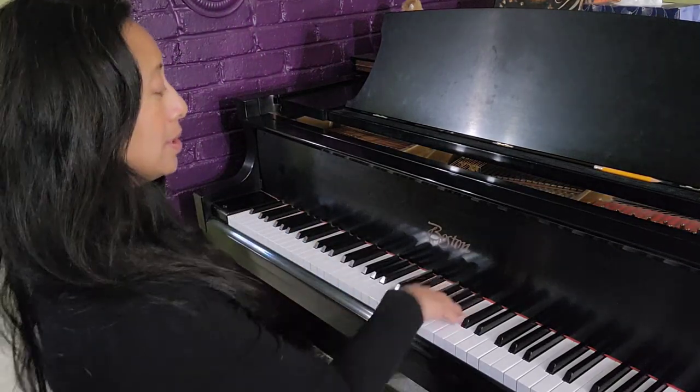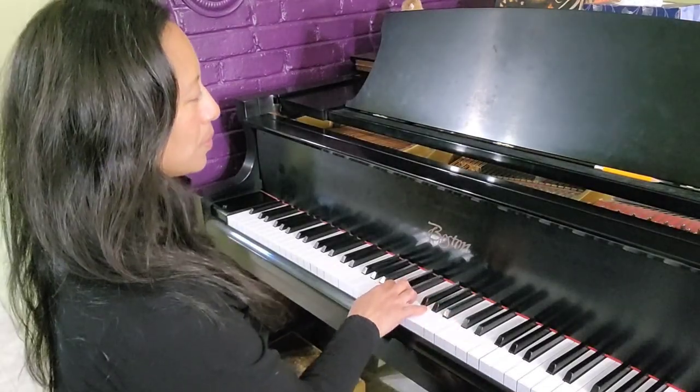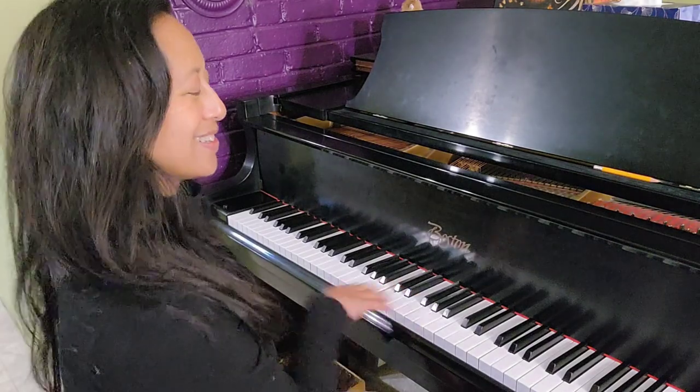It feels like a deflating balloon, if that makes sense. Now this time, let's play your diminuendo and remember to exhale and relax as we get softer. If you want your diminuendos to sound more expressive and natural, it's good to incorporate your breath — and that's my tip.